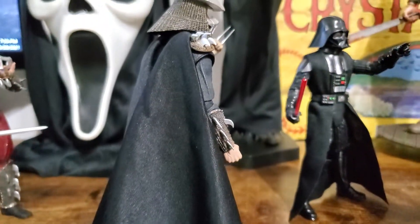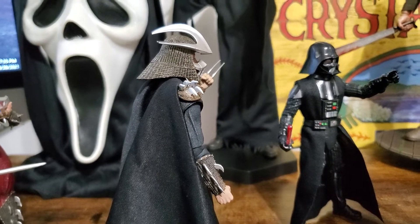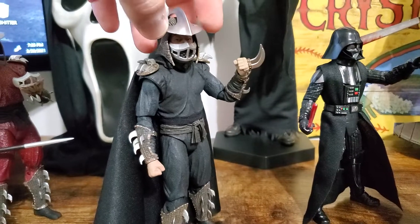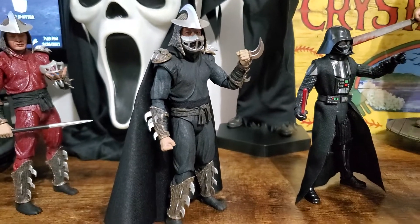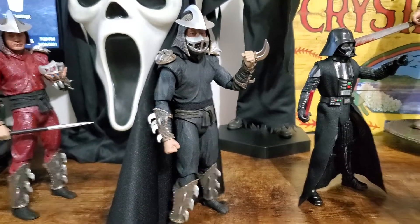Today we're going to take a look at this modified stealth shredder from NECA. It's from the 1990 Teenage Mutant Ninja Turtles, and I say modified because he's not totally a custom — he's essentially swapping figures together.